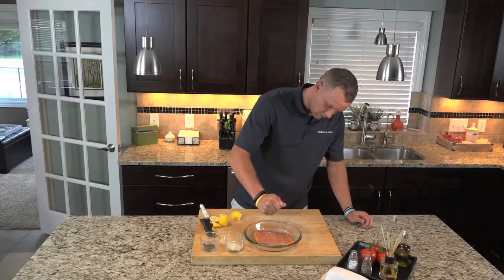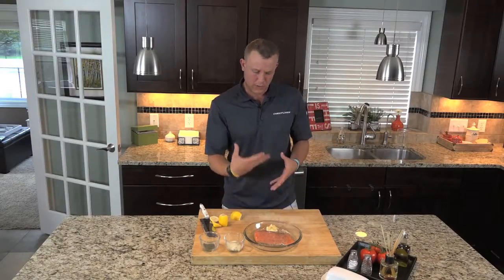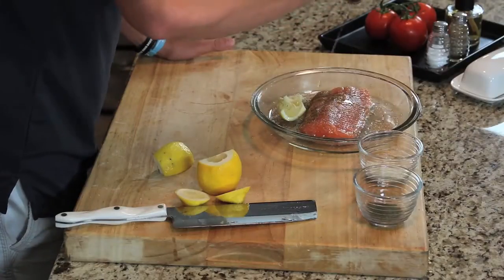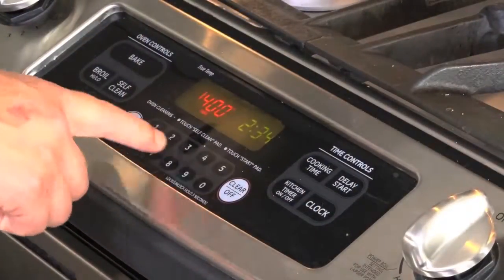You can leave it in there too. It will kind of air a little bit while it's in the oven, go through the fish a little more. Cover it with olive oil so it doesn't burn, then we're ready to put it in the oven.